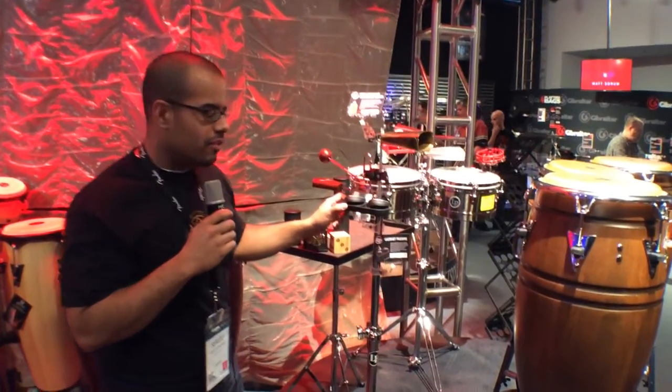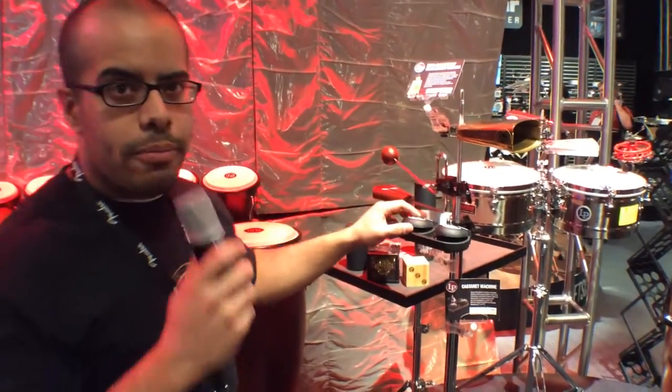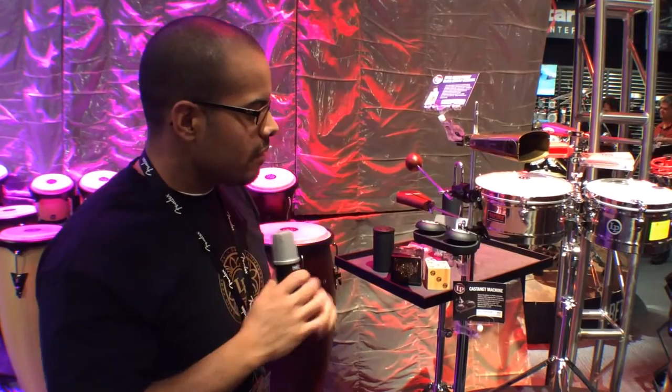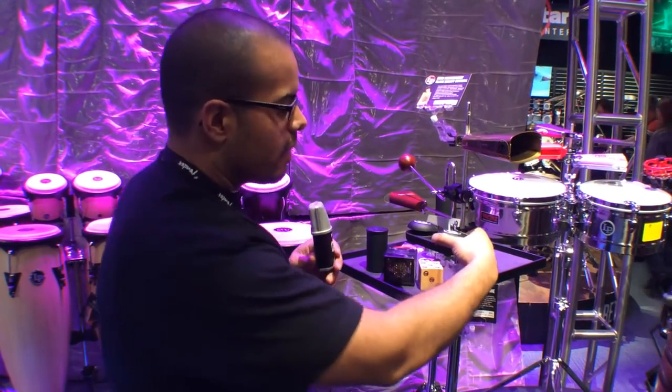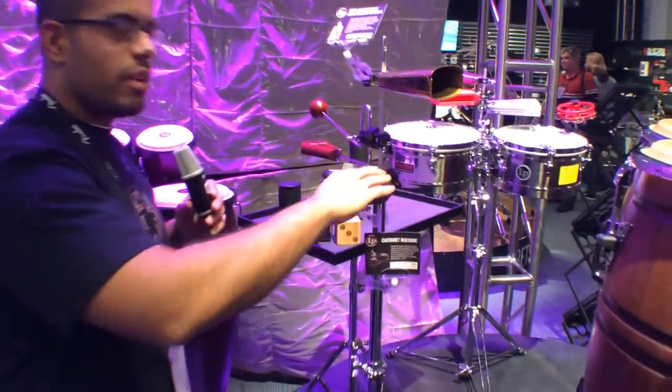Here we have our new Castanet machine. It's made of a complete synthetic material. It's a rope-free tension design, so it's got these simple O-rings enclosing the Castanets to the body here. And I'll show you what they sound like.